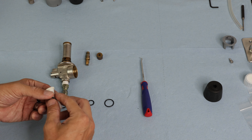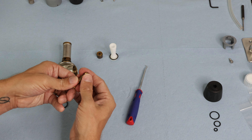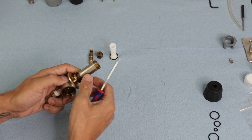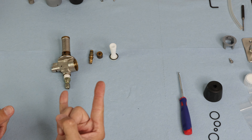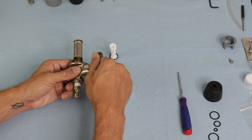Now with all four sections, I'm going to use a pick tool, go right down the line, and replace the seal rings for each section.